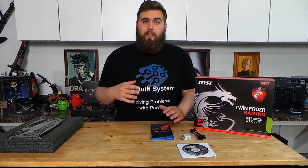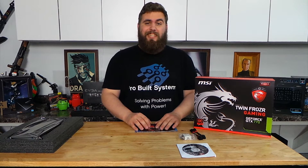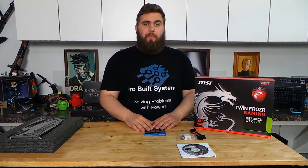Hi, my name is Church and today we're going to be doing a quick overview of this MSI NVIDIA GeForce GTX 770 with 4 gigs of VRAM.